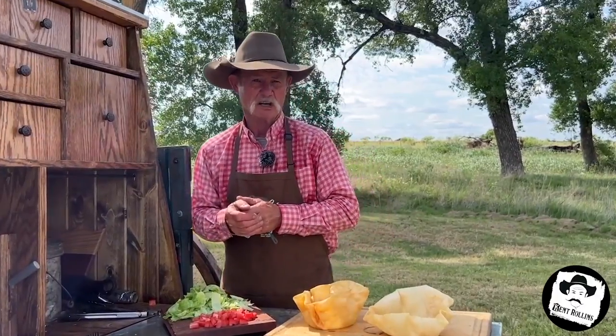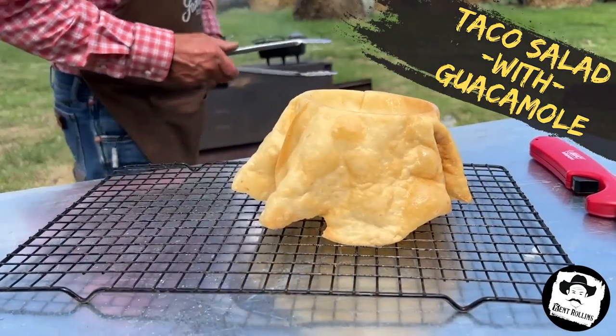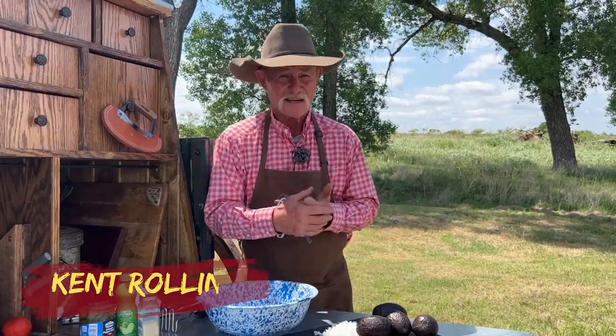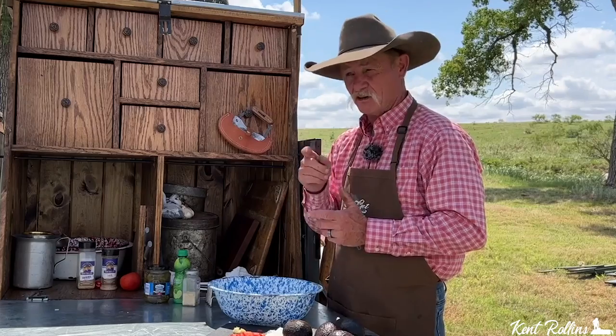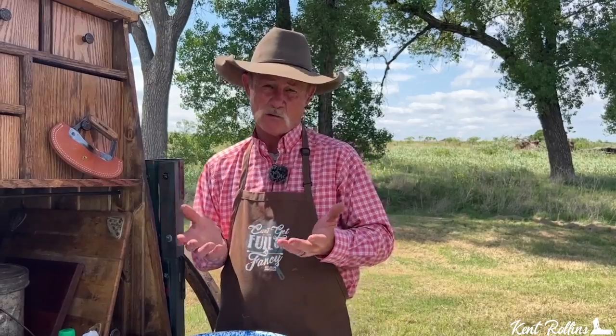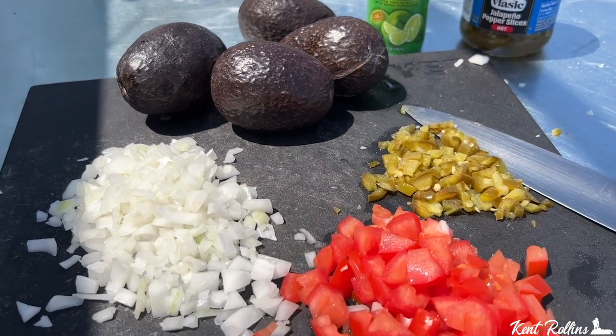Serious business — the ultimate taco salad, don't get no better than this. Hi, thank y'all for stopping by camp. What are we talking about? Guacamole and a taco salad — two things that I judge a Mexican food restaurant by, how good they are, determines whether I'll be back. I'd like for y'all to do me a favor and go ahead and give us a like on this video because it does help our channel grow. So let's get started on this guacamole.